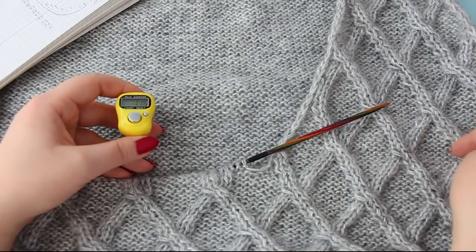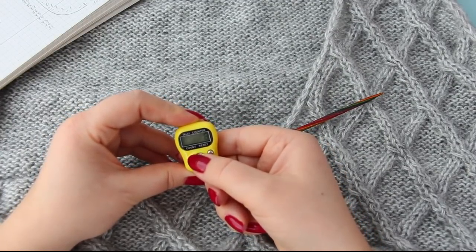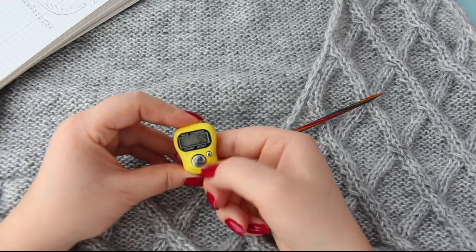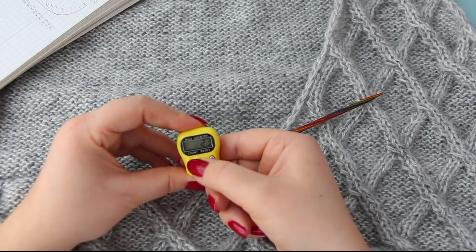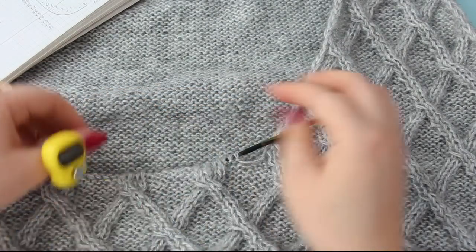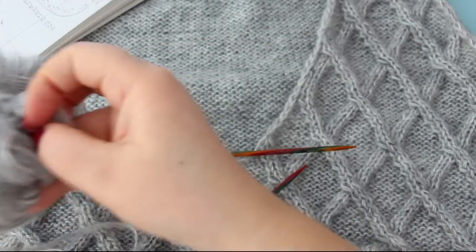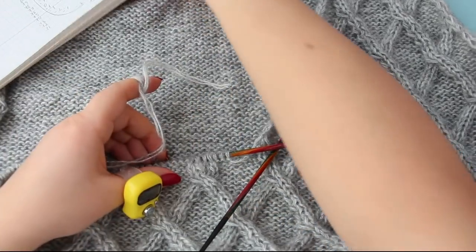Acum ce o să fac? V-am zis că scăderile în V începem cu rândul 53. Eu o să dau numărătorul de la 0, îl resetez și îl recalculez, pun 53. Pentru că noi în rândul 53 ne-am început să lucrăm separat partea dreaptă. Suntem în rândul 53. Le număr pentru că să iasă simetrice. Acum lucrez rândul 53 și începem să lucrăm această parte. Îmi iau firul. O să vă arăt cum fac scăderile, înmulțirile și tot așa mai departe, conform caiețelului.